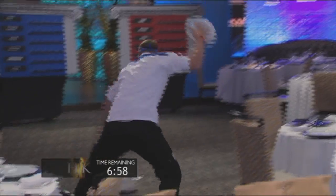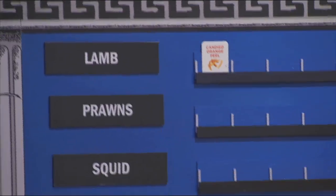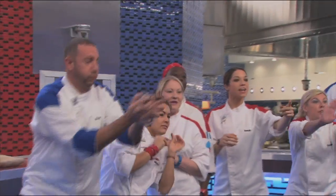Let's go, Josh. That sucks. Oranges, are you kidding me? What am I going to do with orange and lamb? That doesn't sound Greek at all.